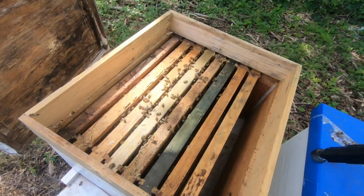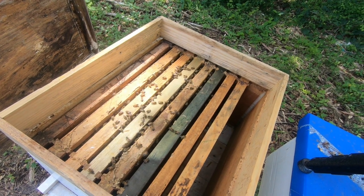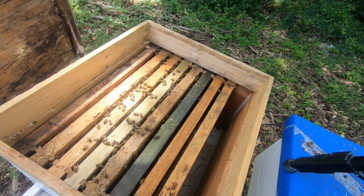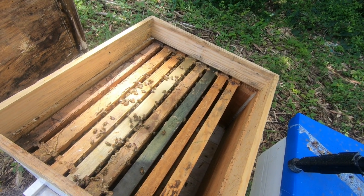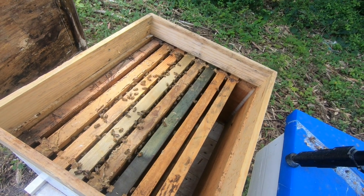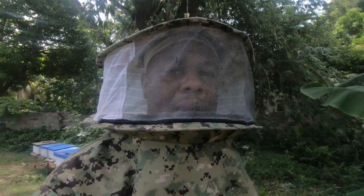I'll show you that colony as well. As you can see, this colony is a little bit behind. This was a split of one of the original boxes that came into the yard, and their population is behind. I aim to boost their population to try and get them up to where the others are.